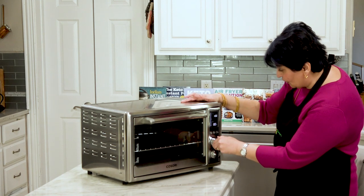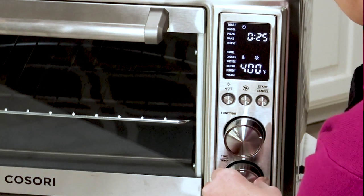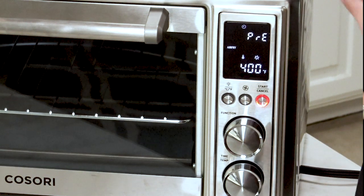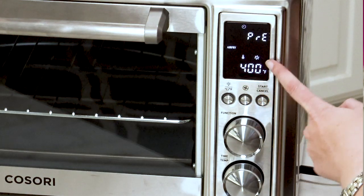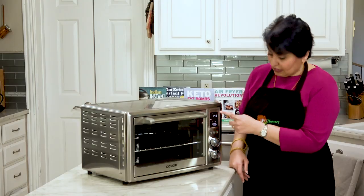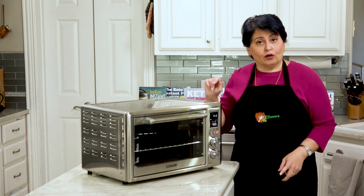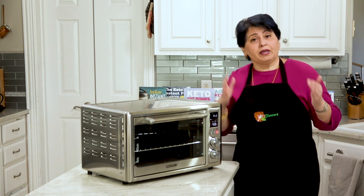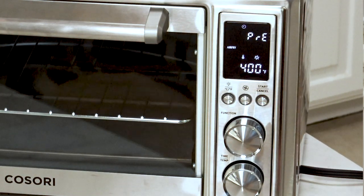Let me demonstrate the air fry function since we're going to make chicken wings. I'll set it to 400°F for 20 minutes and press start. See where it tells you it's preheating, it's on air fry, it's at 400°F, the fan is on, and the time it will cook. And listen — apart from my dog drinking water in the background, you can't hear a thing. I love that about this; it is so quiet, at least during the preheat. The smaller egg-shaped ones make quite the racket.